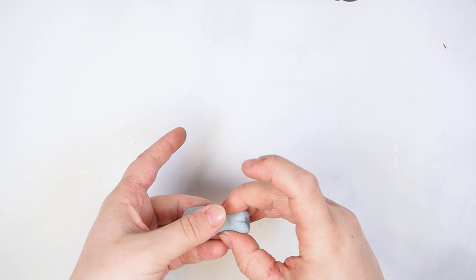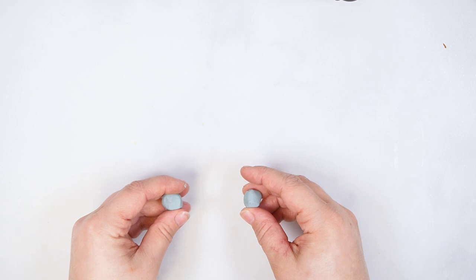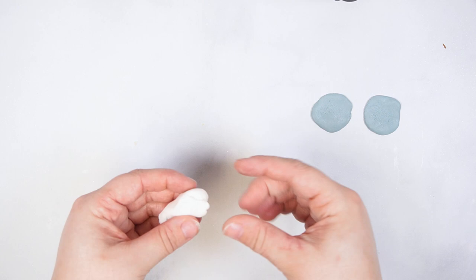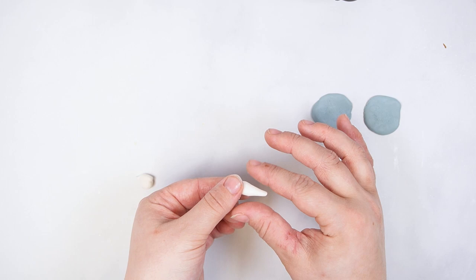To decorate the elephant cupcake, start by making the ears and tusks from fondant. Knead grey fondant until smooth, then portion out two equal pieces. Roll each piece into a ball, then press flat until it is about the size of a quarter. Knead white fondant until smooth and portion into two small pieces. Roll each piece into a ball, then begin to roll into a log, tapering one end to create a tusk. Set these fondant pieces to the side.